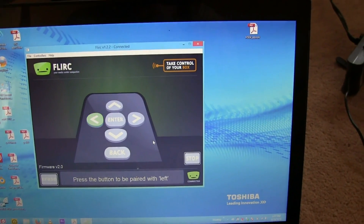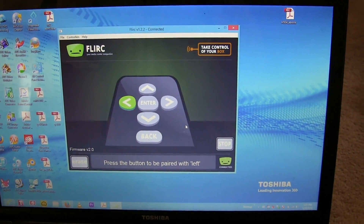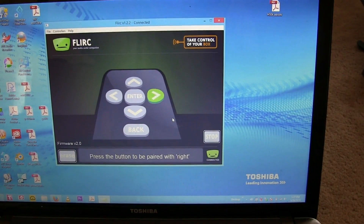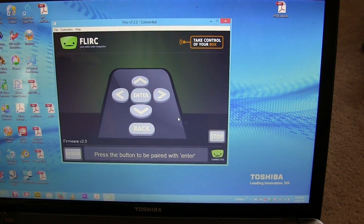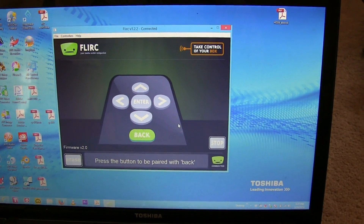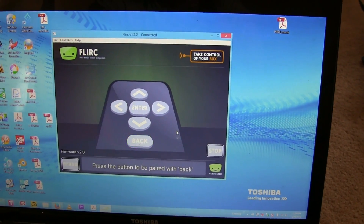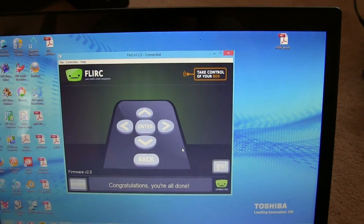Now it wants the button to be paired with left — I press that. Now the button down — I press that. Now the button right — I press that. And now the center button, the enter button. And now it wants the button to be paired with back, so let's do the return. Congratulations, you're all done.